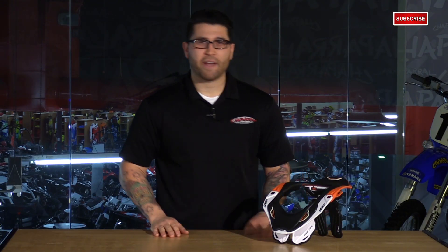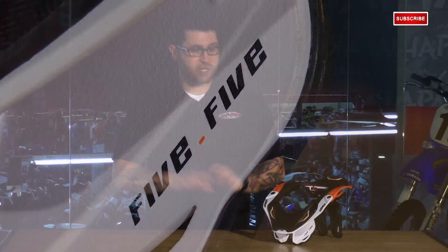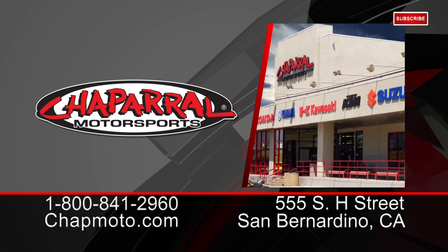Those are the highlights for the Leatt 5.5 neck brace. They break it down into two categories: the adult, which comes in small-medium and large-extra-large, and then the junior size for the kids. There's a ton of colors available, so check them all out at chapmoto.com. Don't forget to subscribe to us on YouTube for more product videos. Thanks for watching, I'm Matt — we'll see you next time.